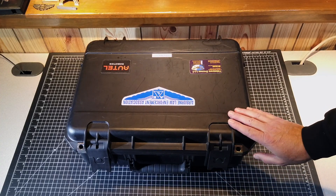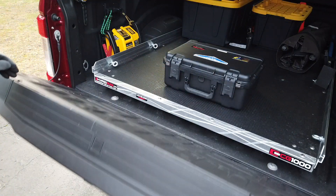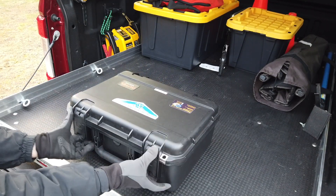This kit is one of the best configurations for public safety. This is the case that it comes in — the GPC case, a watertight case. You can see it's an appropriate size, very easy for you to carry in your squad car or fire rig.